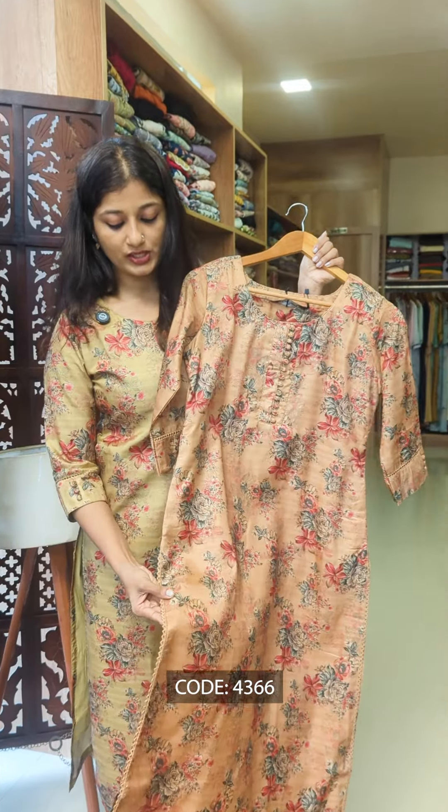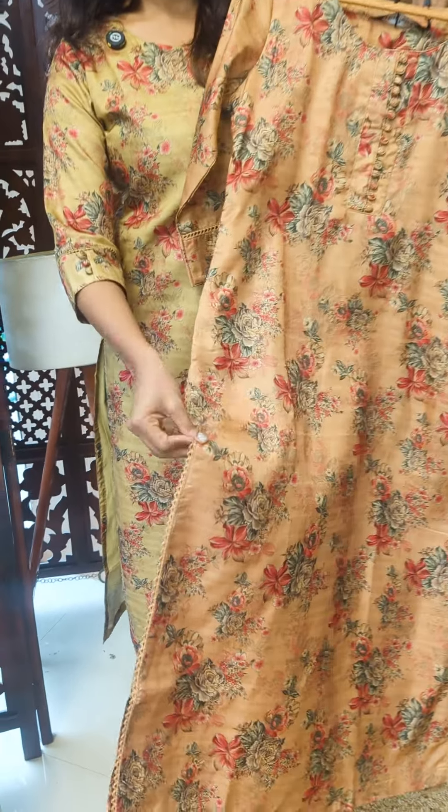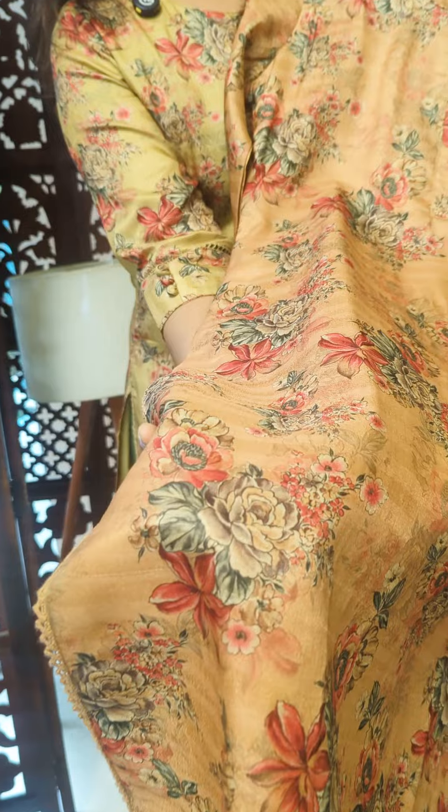The crochet detailing continues in the sleeve, giving the fabric a premium feel overall.